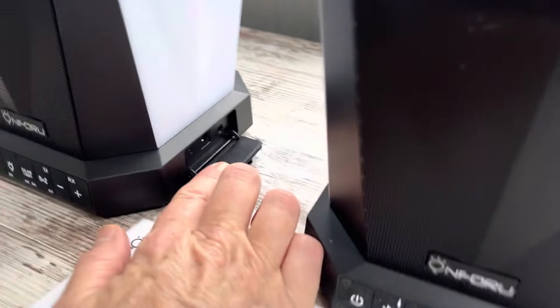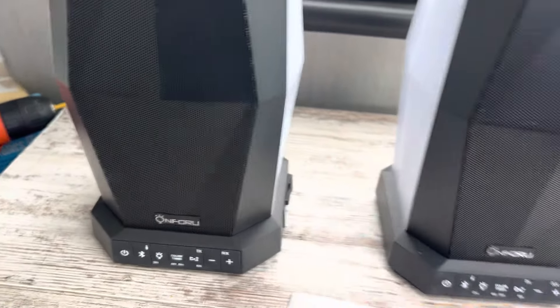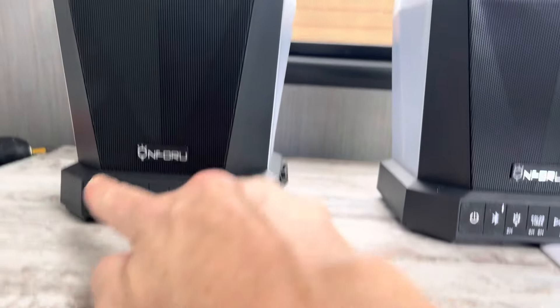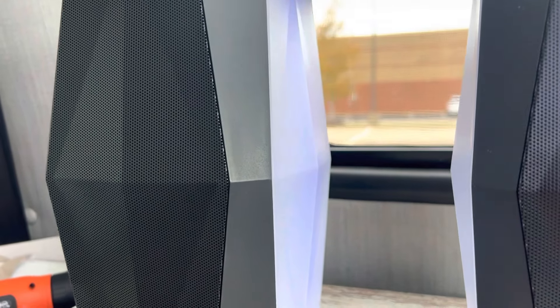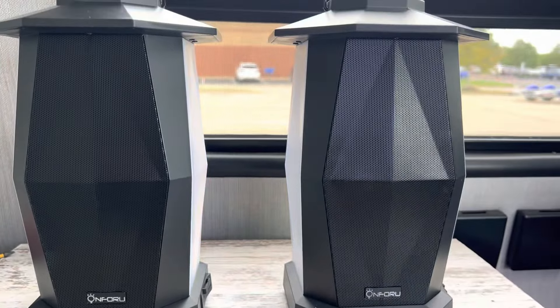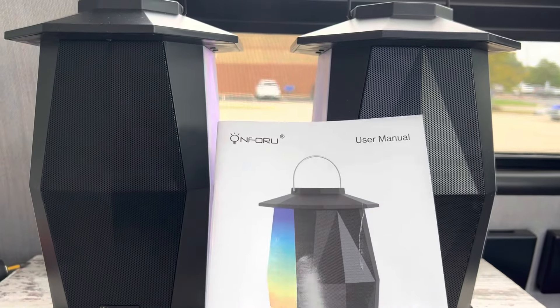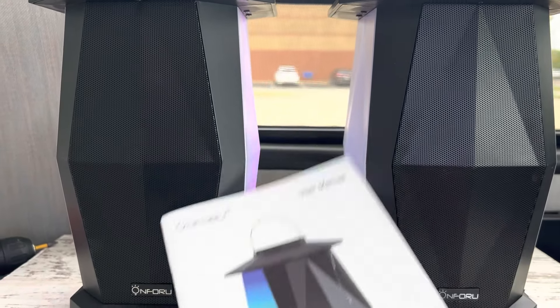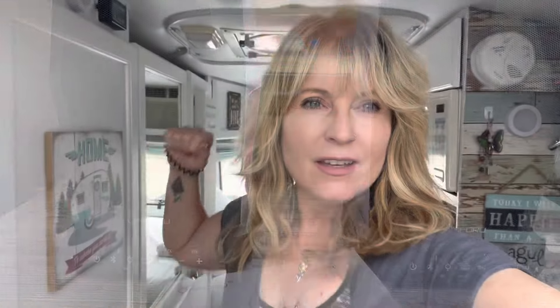Let's get back to the speakers. They have a plug-in — you just plug it in there. Do you see how it changes different colors? I'm gonna have so much fun with this. I have to use my phone to hook up the Bluetooth. I already read the instructions — seems pretty simple. I did it, and Charlene's gonna be rockin'!